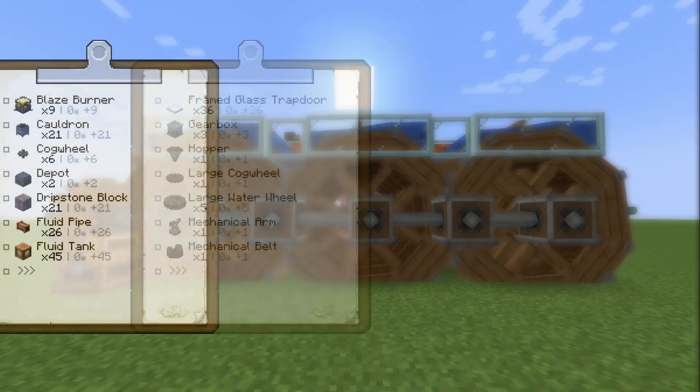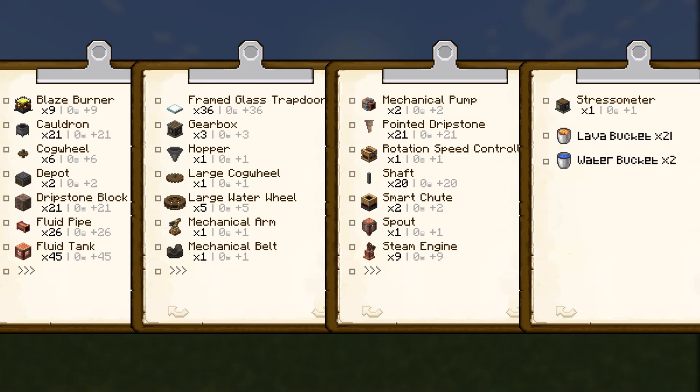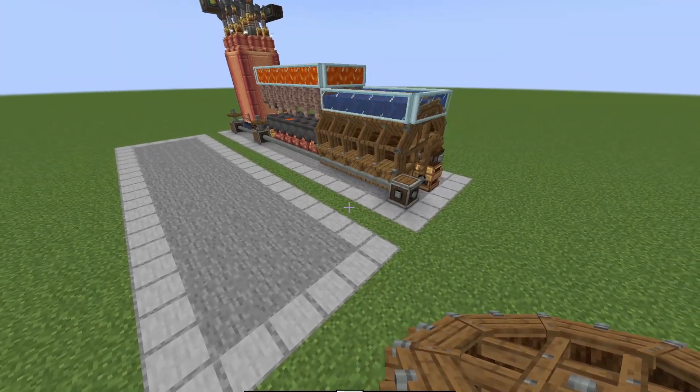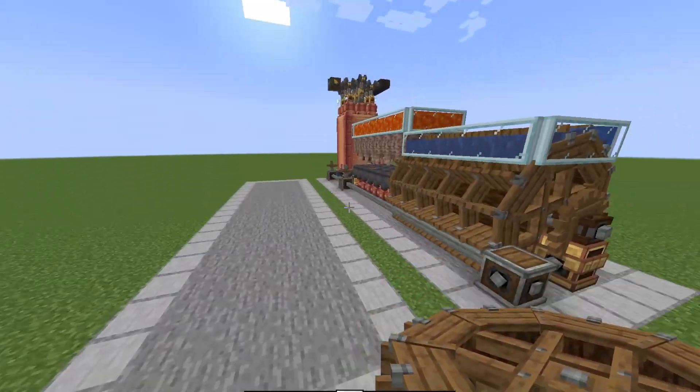I'm going to jump straight into the tutorial and show you the material list right here. So pause here and gather everything up. Obviously, if you want to make two, three, or four of these, just double or triple your resources, and then we can get started. To start things off, we're going to start at the back end here with the water wheels and work our way backwards.